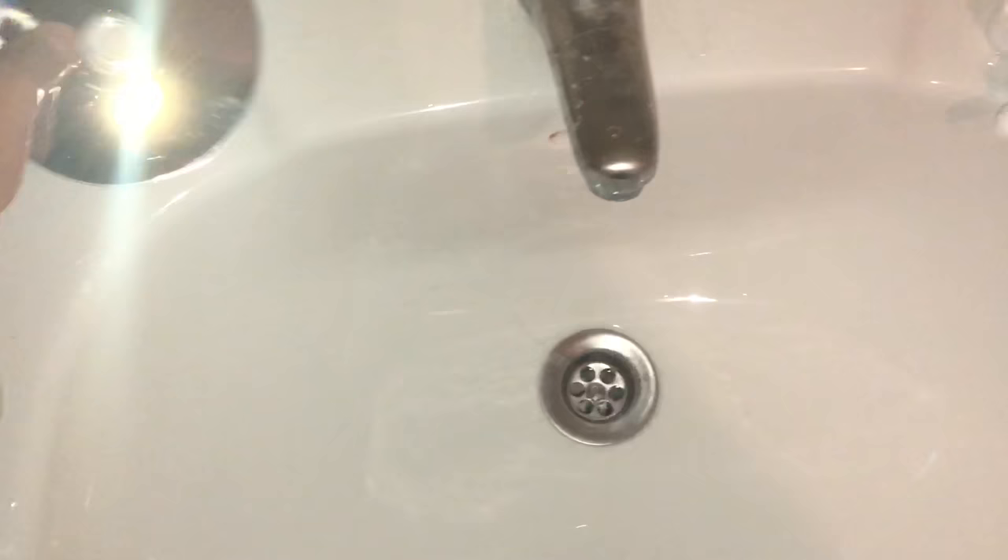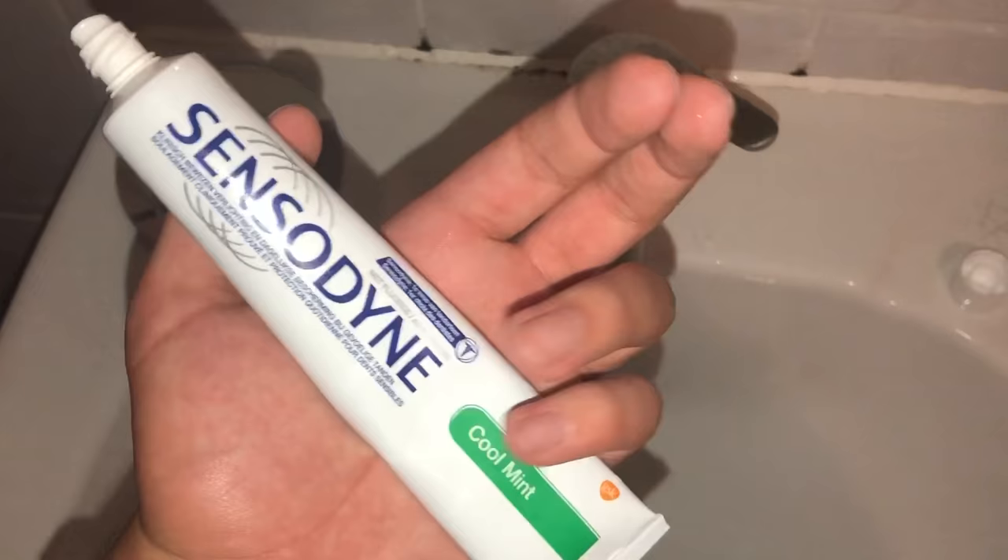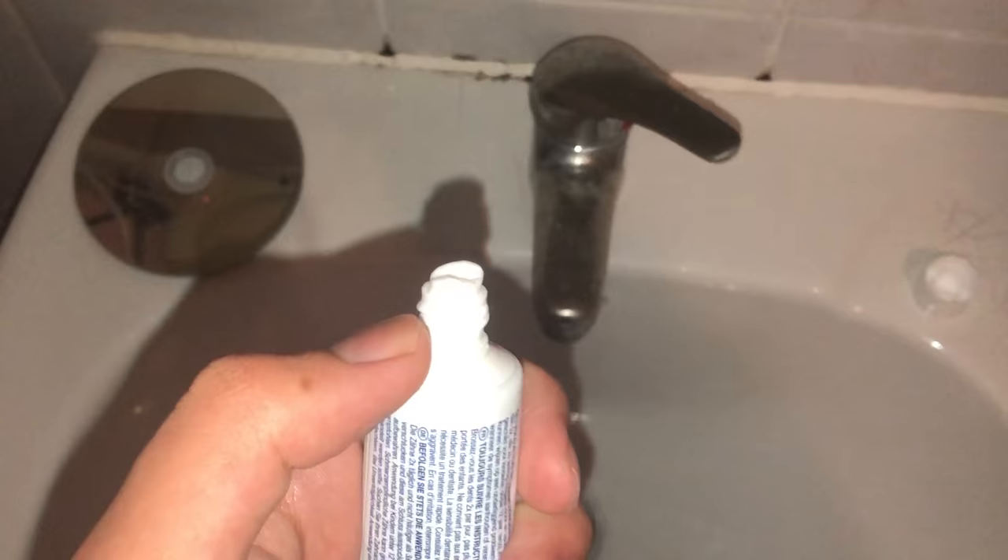So the first thing I want to do guys is grab toothpaste — and yes guys, this actually works. I even tried it and it worked. It doesn't matter which brand, but what you want is toothpaste that doesn't have crystals on it.